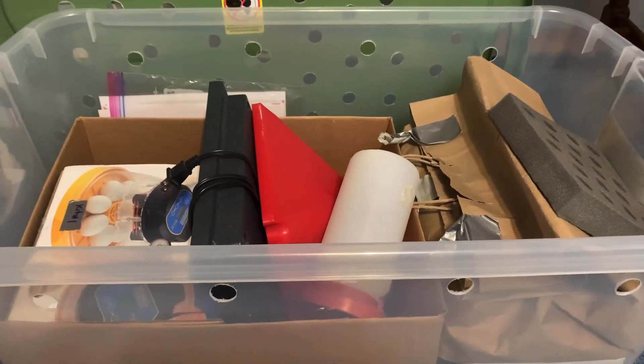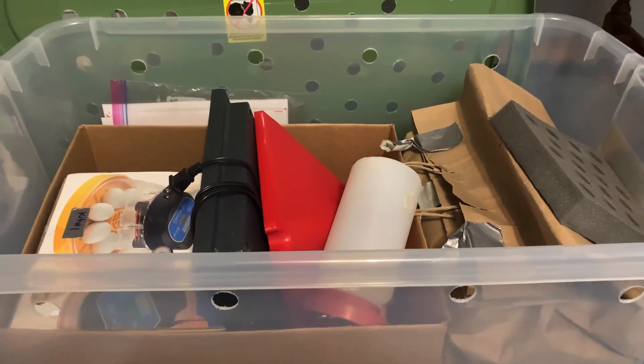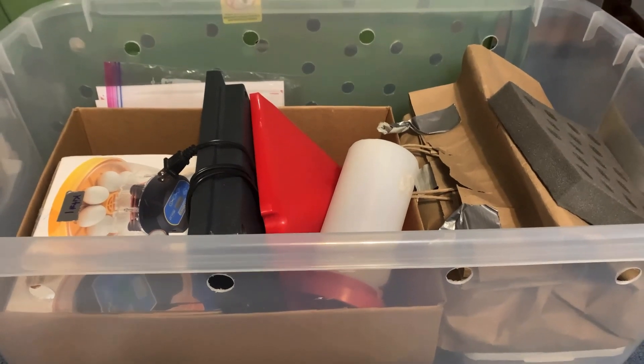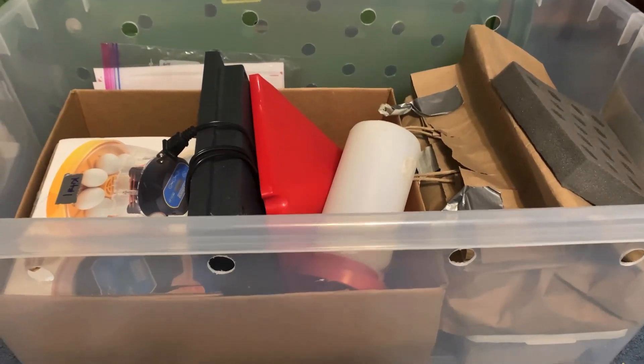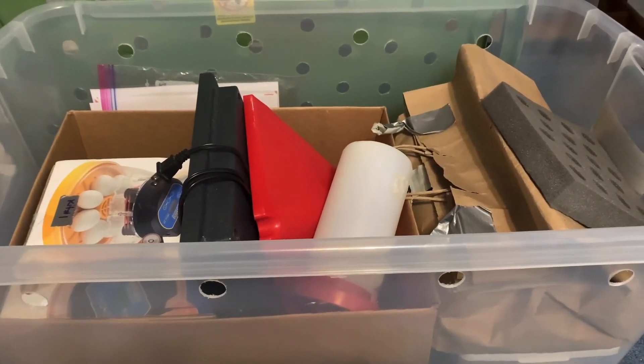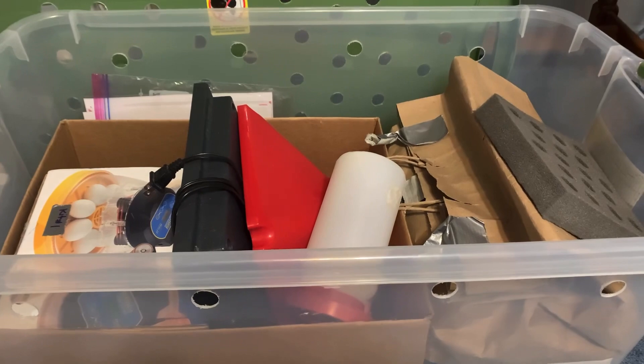Today I want to show you what comes in a Hatch at Home Utah kit. This is kit number one and it is actually going out tomorrow morning.